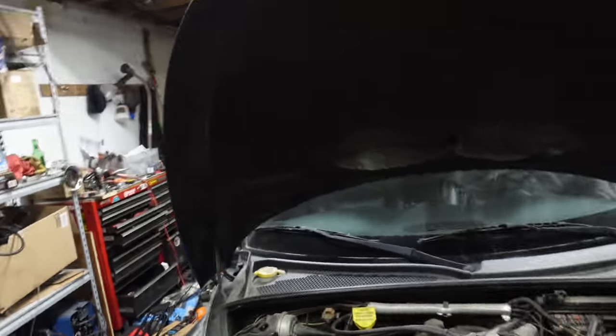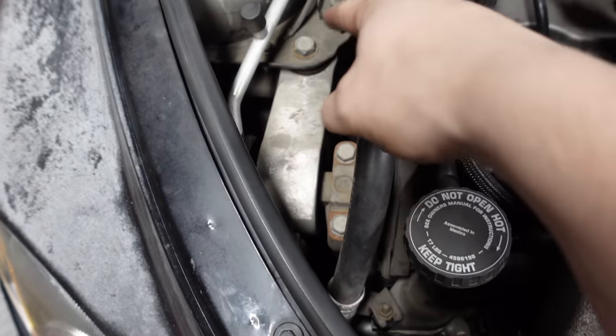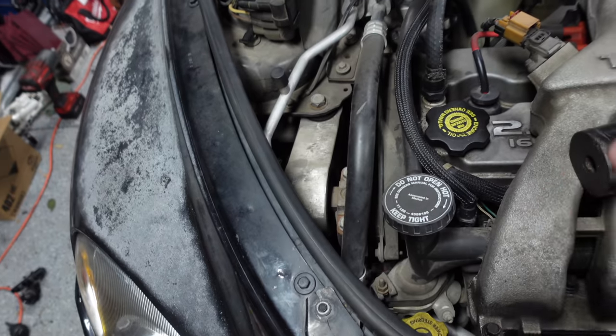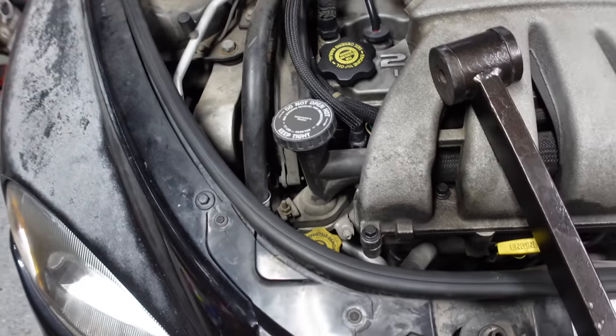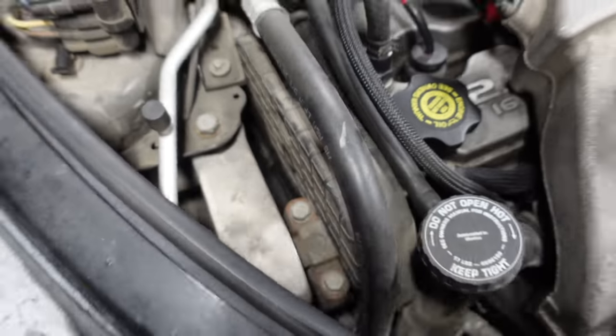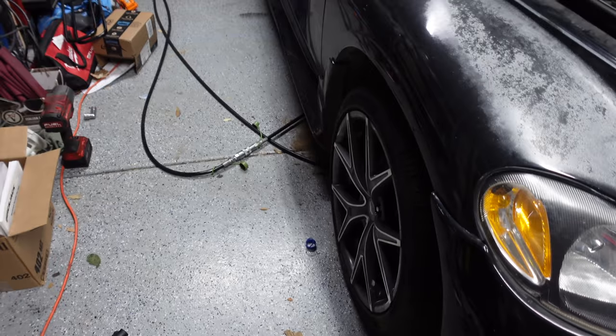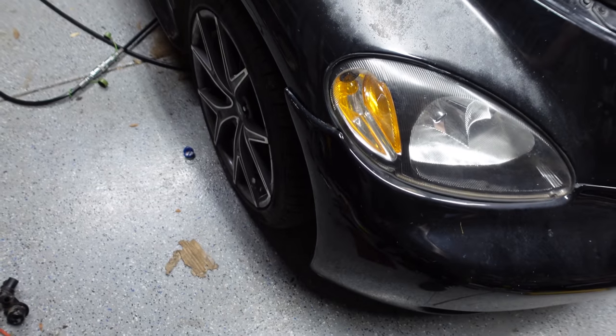We're gonna throw those in today — should be fairly straightforward, except you actually have to do some weird calibration thing with this one up here to make sure the engine is sitting just right. I've got to consult my service manual, but first we need to get these out of here. For that we're going to use the quickjacks because there's one here and one there, so that wheel's gonna have to come off.